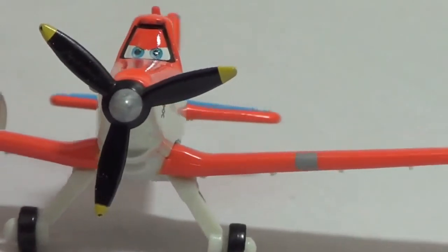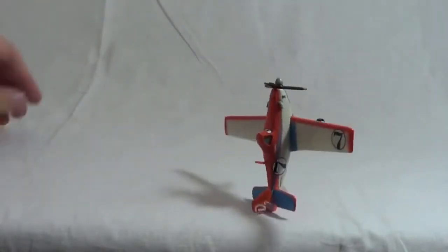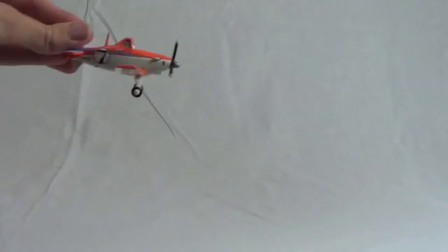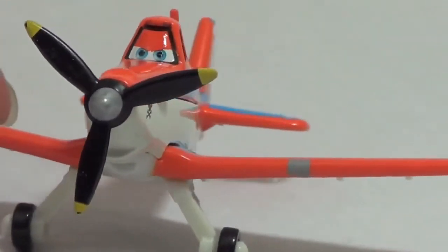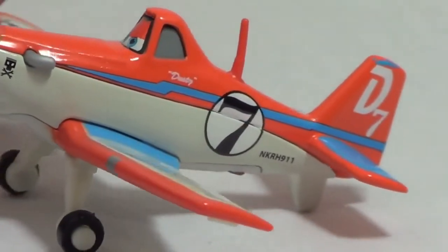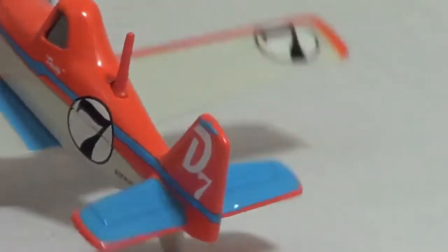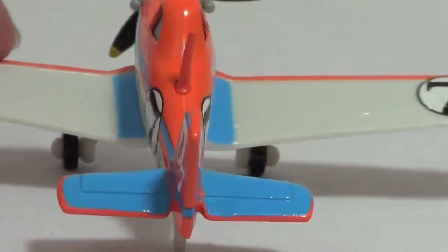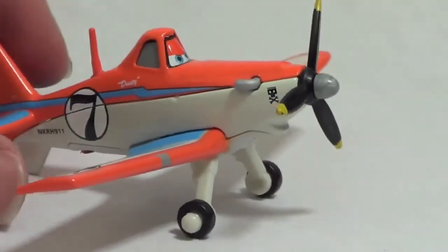In the Planes movie, Dusty is afraid of heights, but I don't know why. Let's watch the Diecast Dusty fly. Maybe this is why he's afraid of heights — this toy can't even fly, he keeps on crashing! Even though this Diecast Dusty Crop Hopper airplane can't fly, he's still pretty awesome. On Dusty's side it says Dusty and the number 7, and on his back wing it also has a D for Dusty and the number 7.